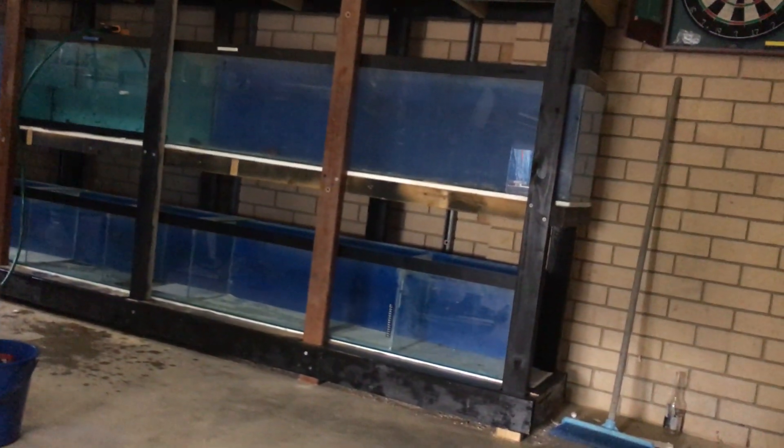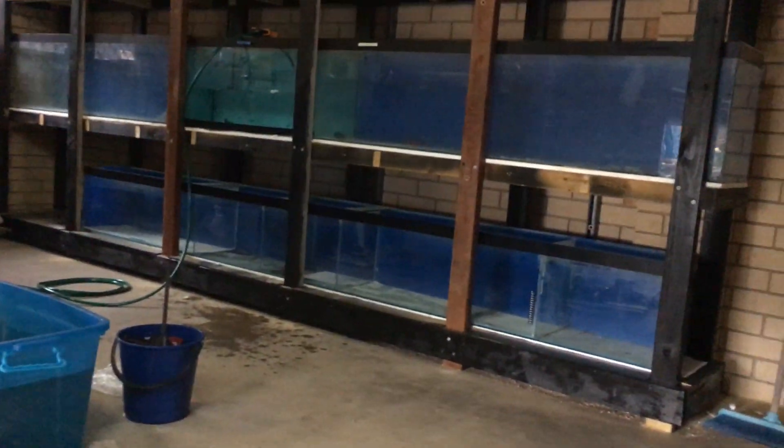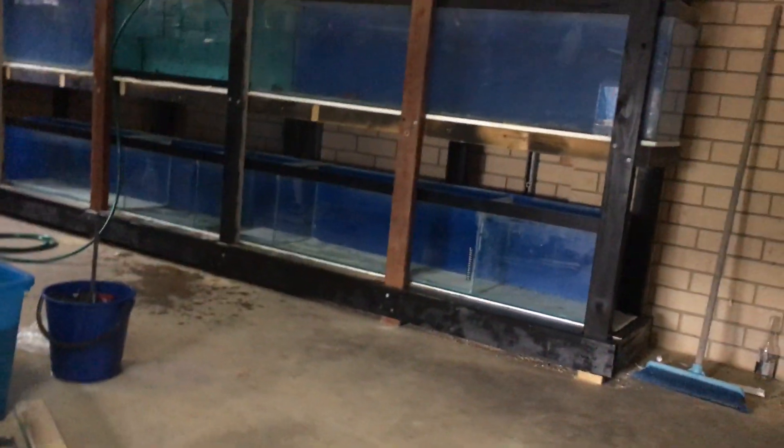This is what we've got: a 6 footer, 3 footer, 6 footer, 6 footer, 3 footer, 6 footer, and a 12 footer down the bottom.